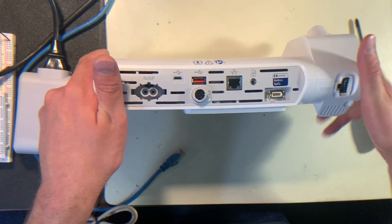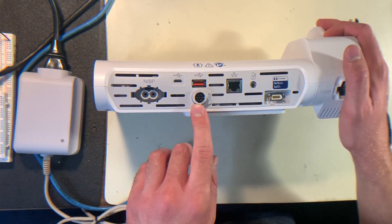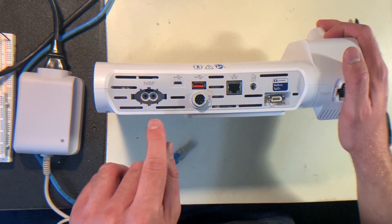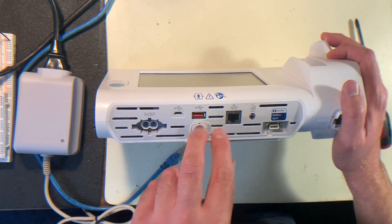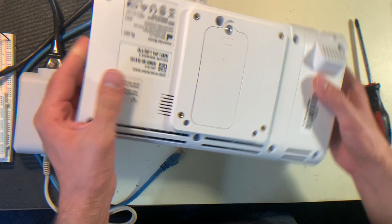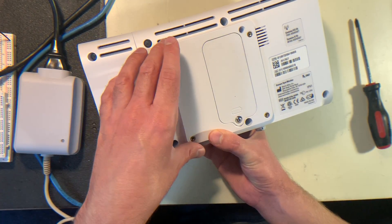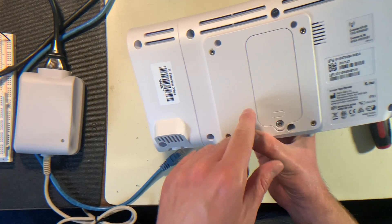On the back here you have the various ports for the device. You have your power port there, Ethernet, the SPO2 sensor would connect there, and you have the blood pressure cuff that would connect there. You also have two different USB ports. On the back here you would have the mounting points for a bracket that would hold it onto a pole — I currently don't have one of those, but this is where it would attach to.